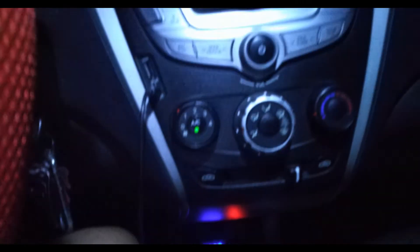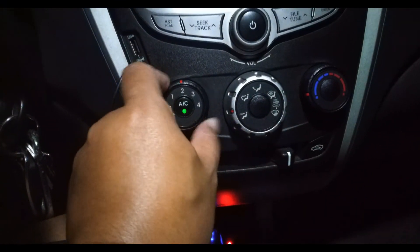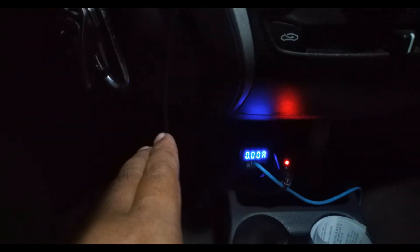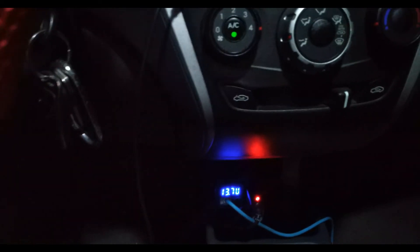All right, so we're gonna start the engine now and turn on our air conditioning system. Fan is on number one — let's put it to number four. That is not assisted in any way with the throttle. I'll just leave it running for a couple of minutes. The voltmeter shows 13.7 to 13.9 — I'll show you my voltmeter at the back.